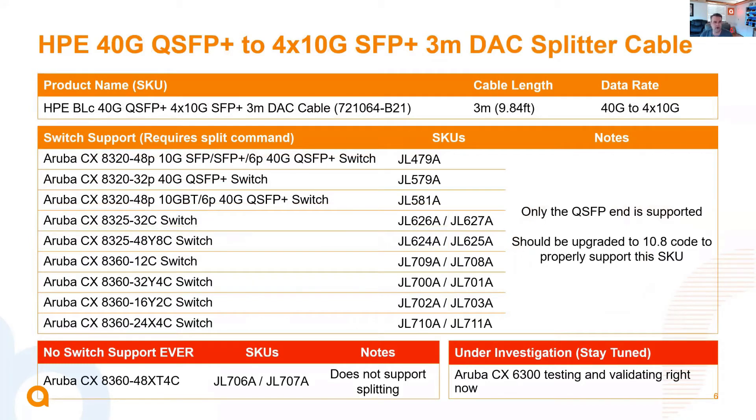The next one is enabling support for an HPE HIT cable. This is a 40-gig QSFP Plus to 4-by-10-gig SFP Plus 3-meter DAC cable — one of the thicker DAC cables. The SKU is 721-064-B21, 3 meters in length. We've enabled support for the QSFP end on our 8320s, 8325s, and most 8360s — all 8360s with the exception of the base-T model, since those 40-gig/100-gig upwings don't support splitting. Stay tuned for further information on the 6300, as we're currently going through testing and validation.